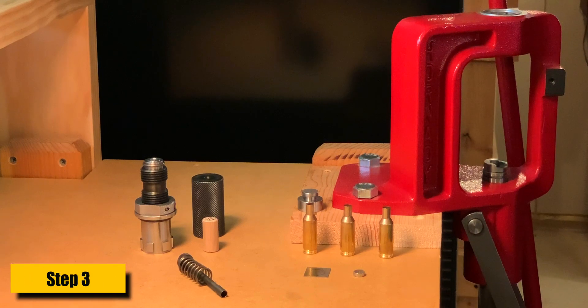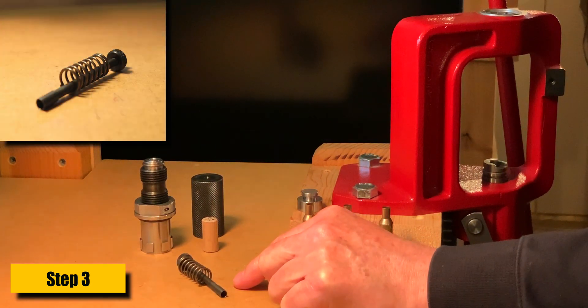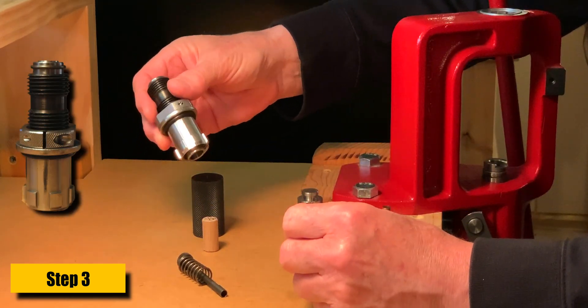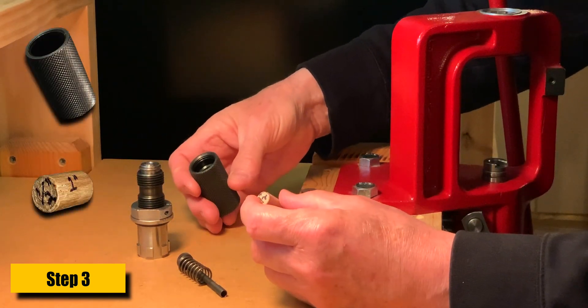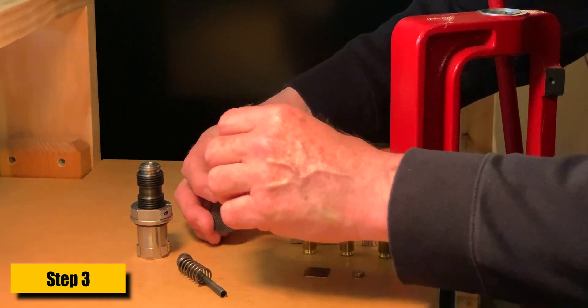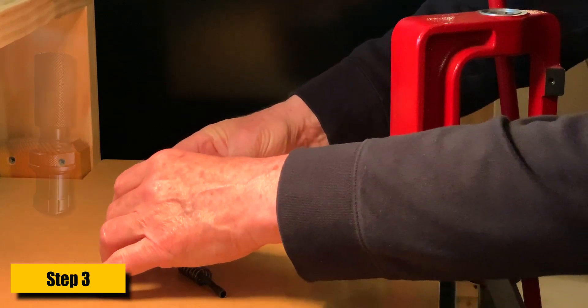For this step, I'm using a Forster Bench Rest Seater Die. I've removed the seating stem and the seating spring, as you can see here. What I want to do is prevent the cedar sleeve from moving, because when it moves, you get inconsistent necking results. So I'm going to put a plug in the cap and then screw the cap back on. I'm using a one-inch length of half-inch dowel because that's what I had around.